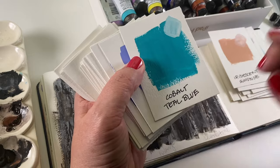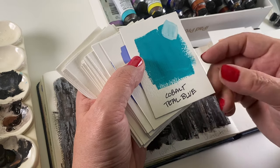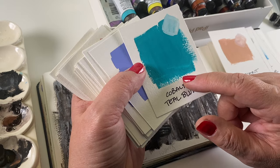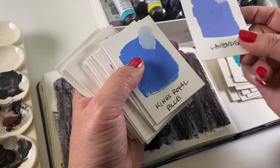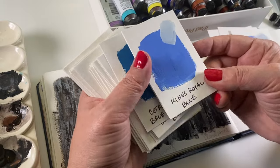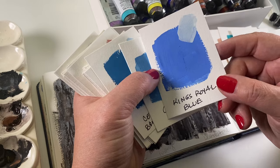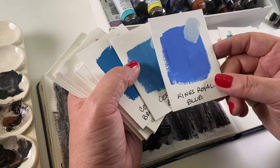Now we're on the blues. Cobalt Teal Blue you might be familiar with as a watercolor — it's a highly granulating pigment, but in gouache you don't get any granulation. I haven't tested whether washing it out will cause granulation like in watercolor. Lavender I put in the blues because it didn't feel all that purplish, but it kind of straddles the two. King's Royal Blue I love in watercolor, but I couldn't get a smooth wash with it there — now I get to use it in gouache.